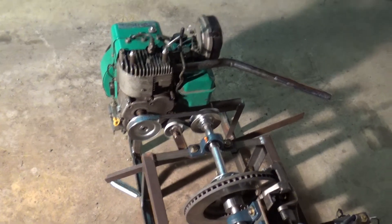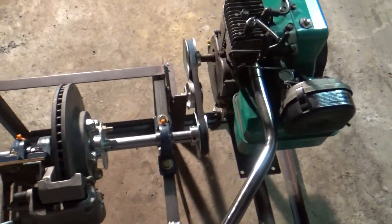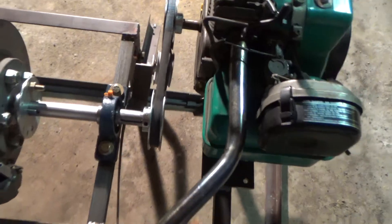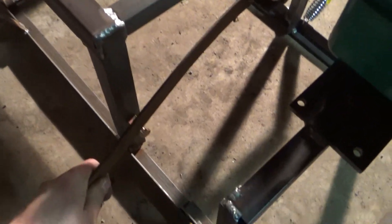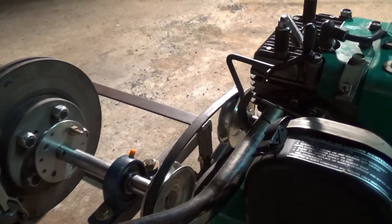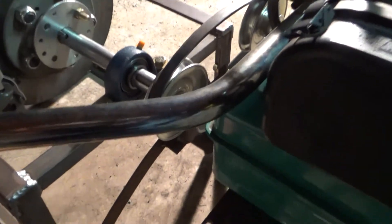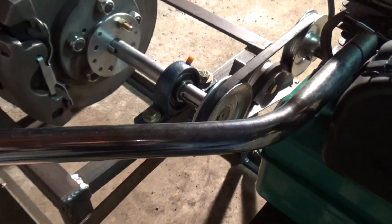I'll show you how the clutch works real quick. I made this this afternoon and it's pretty simple. As you saw how the pulley setup is, in order to disengage it, I have it on an arm right here, and you just pull down below this bolt. This engages the belt so you can start the thing. Then you can run it up to RPM while you're not lugging the engine at idle, and slowly release the clutch until it engages.